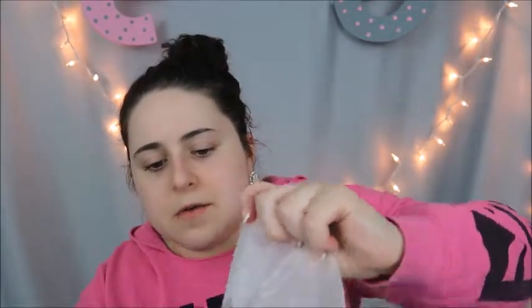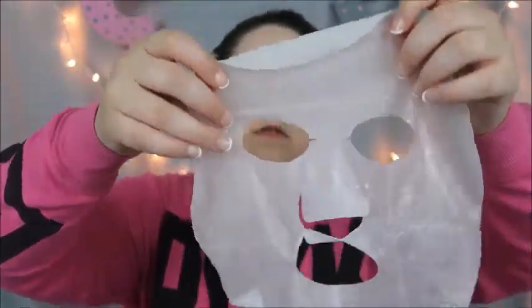Ooh! This smells like straight pine. I'm scared. It's like dripping all over the place. Oh my goodness, I'm nervous. This is like crazy — I can't get it open. Oh my goodness. Here we go. So here we go, this is what the mask looks like.